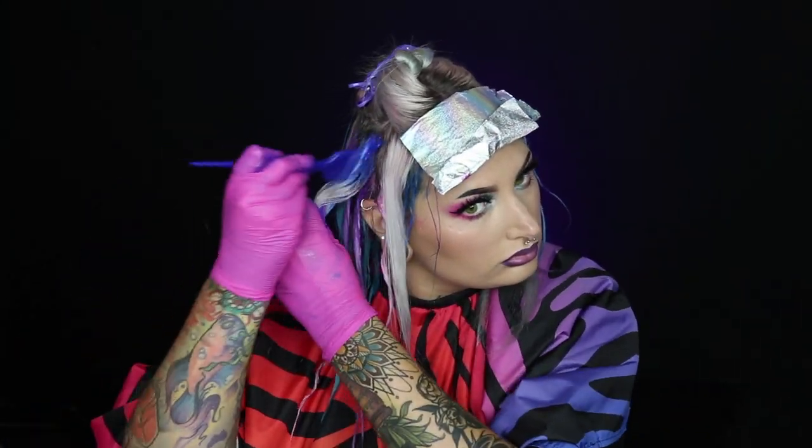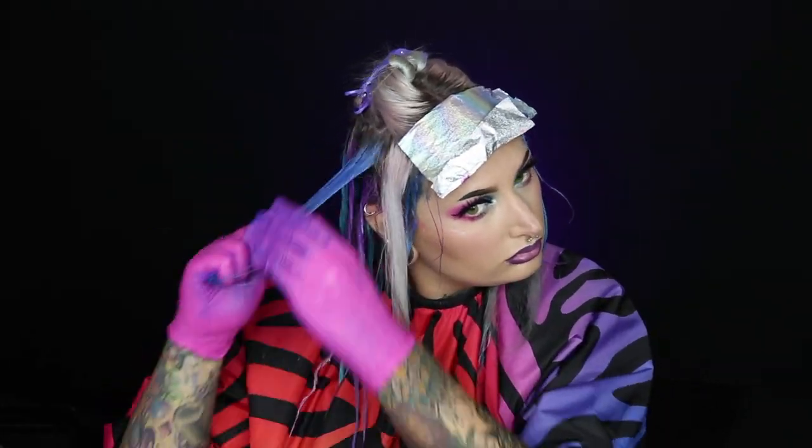When applying color, I start near the root and mid shaft, then use my fingers to really work the product into the root area. Once that area is covered, I grab more dye and apply it from mid shaft to the ends. The most important thing with conditioning-based dye is to really saturate the hair — get enough product on your brush and work it into the hair thoroughly. You don't want patches or inconsistency after all that effort. Use your fingers to rub the color in so you don't miss any spots.